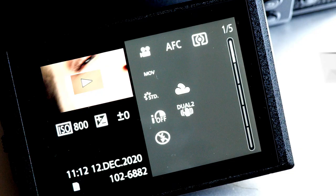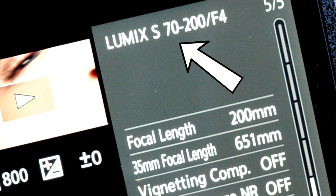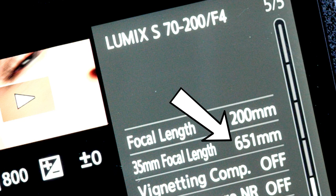And when you check back your clip on your camera, simply by clicking display, you will be able to browse your settings. You see that I was shooting pixel to pixel on continuous autofocus using a standard profile, minus 5 on contrast, minus 2 on saturation. I was shooting with a 70-200mm f4, and because I was shooting on pixel to pixel mode, it is like if I was using a 651mm telephoto lens.